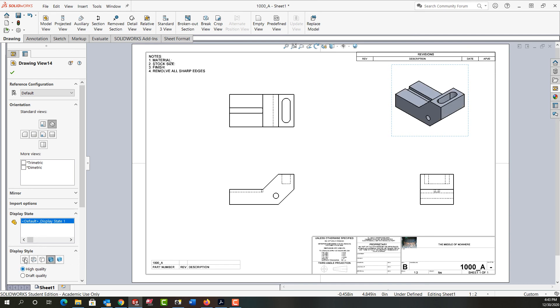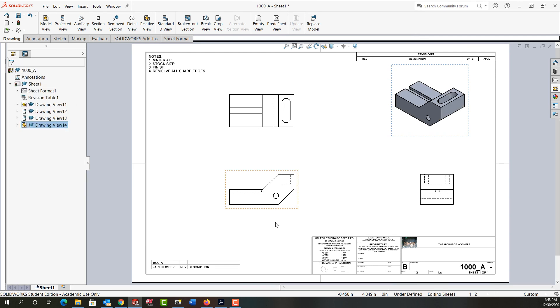Again I'm going to set its display style to shaded with edges and high quality and say okay. Those are the minimum views I would expect to see on any drawing, and in the next video we'll discuss why the title block is blank and the notes and material are not populated when I added a material to this.